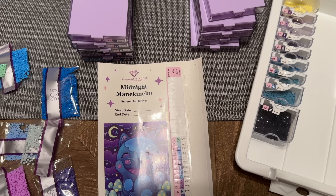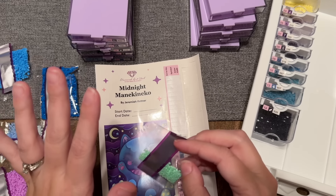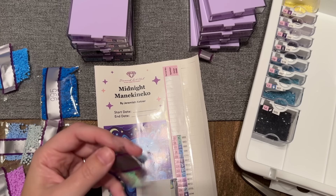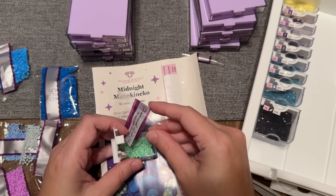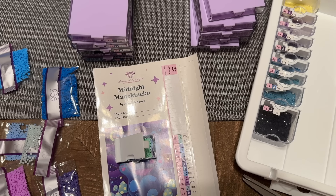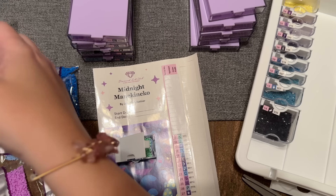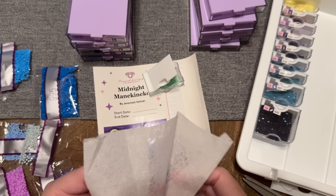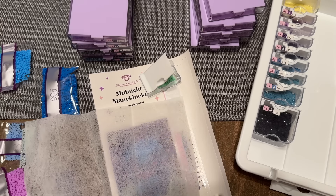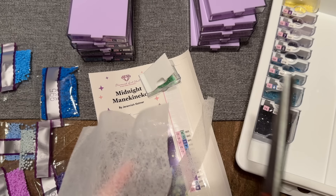I wanted to hop over to the diamond painting tag I've been working through. I think we're going to get to the end of these questions today. This is a diamond painting tag that Mikayla put out — I'll link to her video where she has the tag questions listed in her description so you can read them easily. Feel free to play along and answer in the comments. I need to cut up some more dryer sheet while I answer.